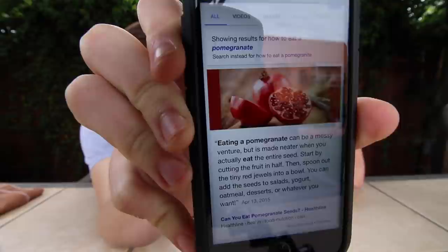Does that mean that some people don't eat the entire seed? Can you eat pomegranate seeds? Article by Healthline — what are the health benefits? Okay, it's healthy. I'm getting that you can eat the whole seed because that's what I'm doing right now and it's working just fine. But I don't know how you avoid them — that's what I'm trying to figure out.